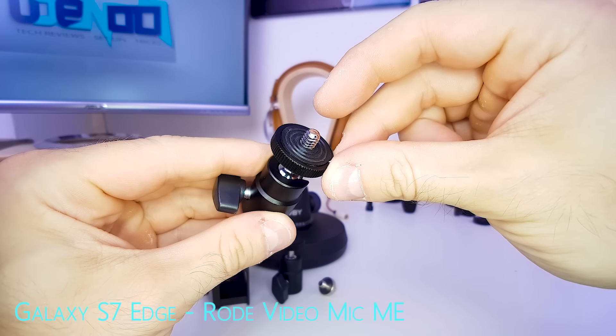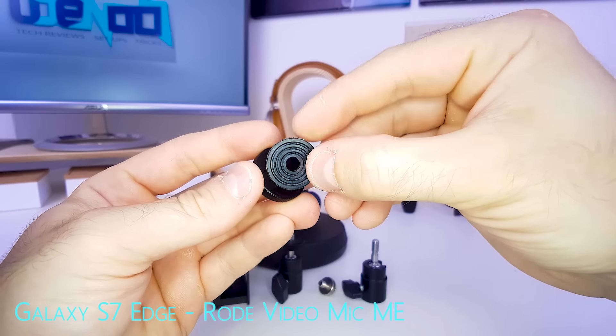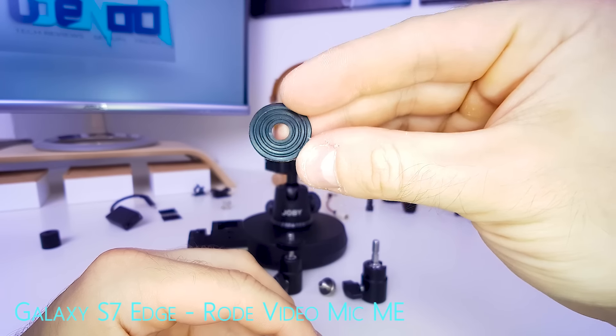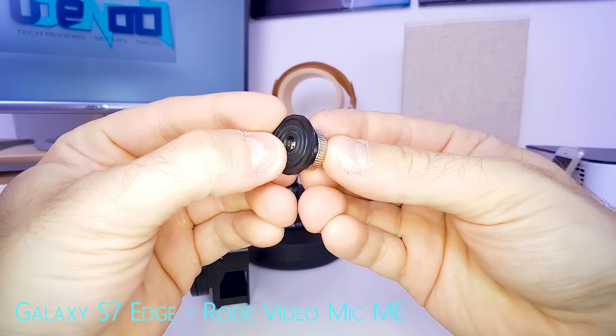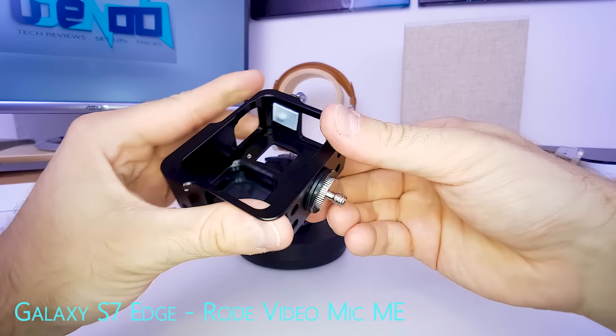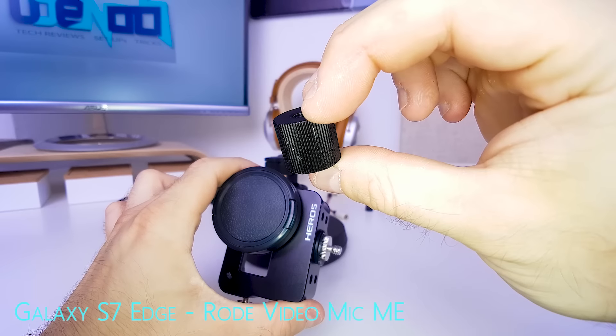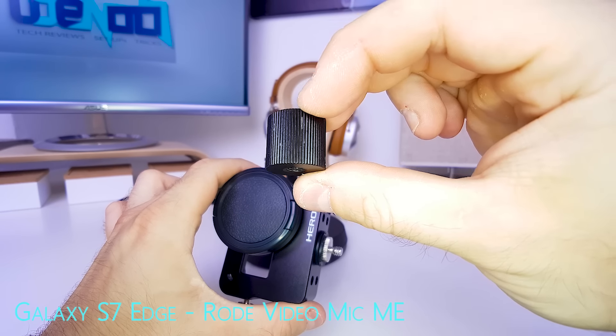As a spacer, you can use the little rubber plates that come with the mini ball heads you'll need anyway. Two of those will do just fine. Apply them like this and screw them into the cage — you can tighten it really securely, but the end of the screw still won't show up inside the cage. Next, take a quarter inch female to quarter inch female spacer, put it in here, and screw it in.